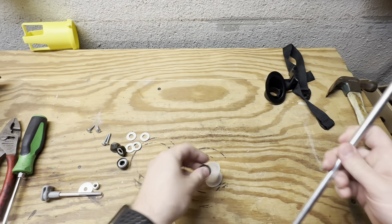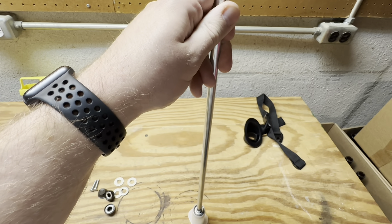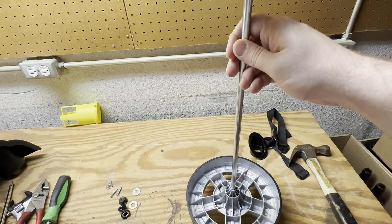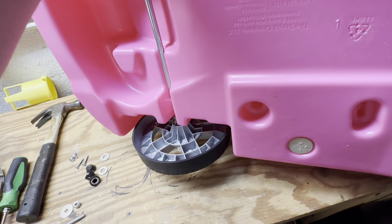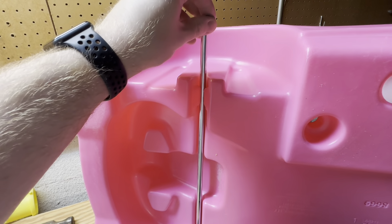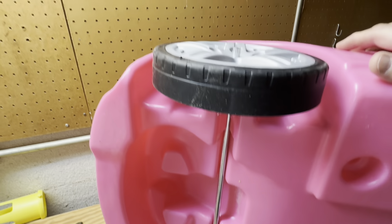I'll run through the front axle real quick just for review if you need it. Installation tool, cap, axle rod - tap it in. Then this axle gets a wheel, two washers, two washers, and we feed it onto the car. The axle goes back on the installation tool on that little black cap. The top side gets two more washers - should be the last two washers - then our last wheel, and one more cap on top.